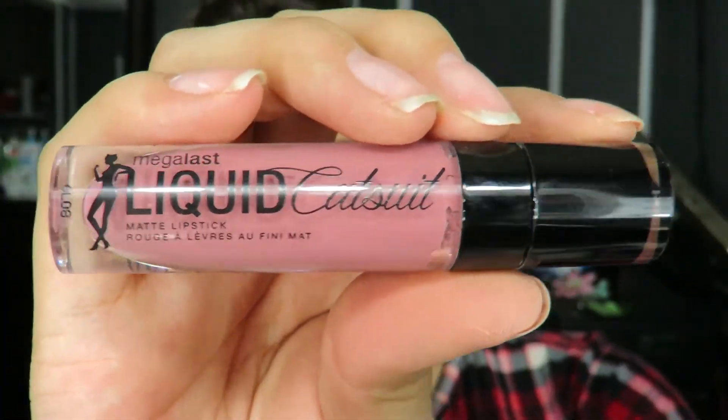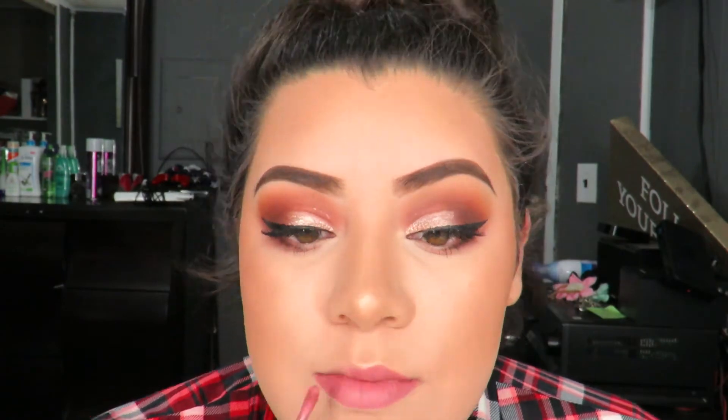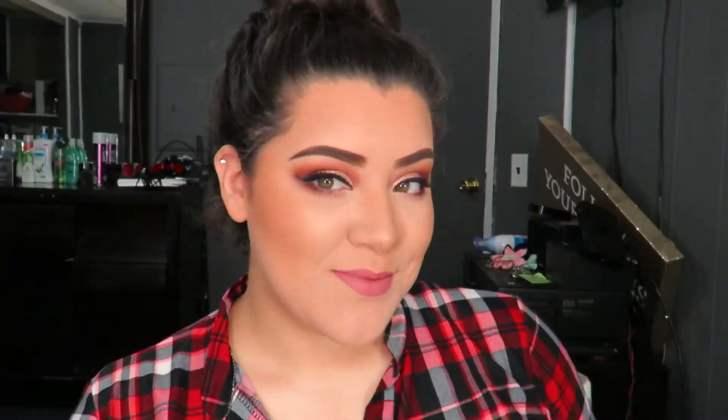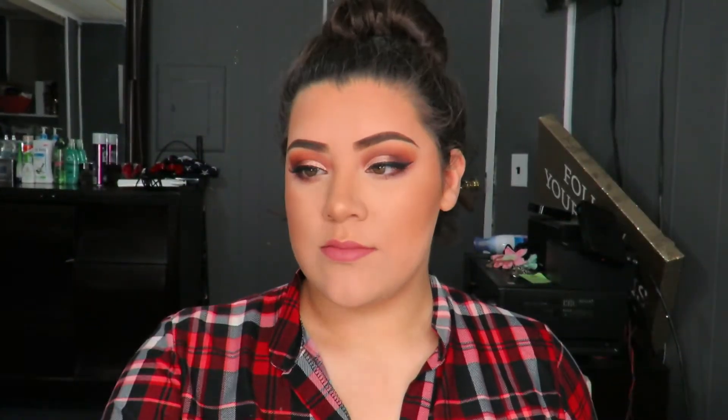For my lips, I'm going to use the Wet n Wild Catsuit Liquid Lipstick in the shade Rebel Rose. But that about does it for this video, you guys. I really hope you enjoyed it, and if you do this look for the holidays, make sure to let me know. Thanks for watching and I'll see you guys next time. Bye!